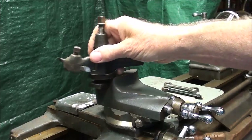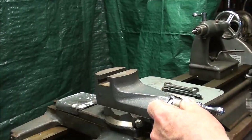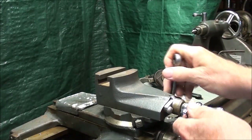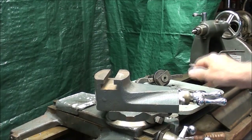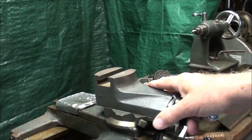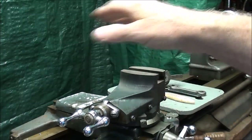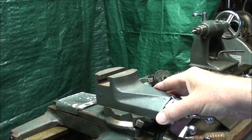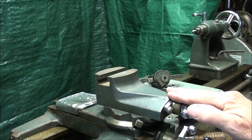The compound rest has a T-slot on the top, and that's the portion where the T of the tool holder goes. These are different sizes on different lathes — they're not all the same, so do not count on them being standard. There are two set screws here that allow you to tighten this up or to remove the entire assembly from the lathe. When in this position, this is considered the zero position on an Atlas lathe, though that may not be true on all of them.